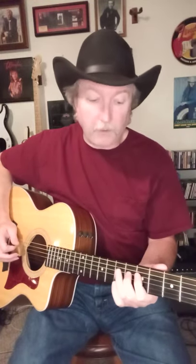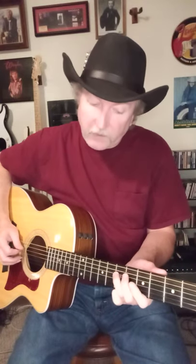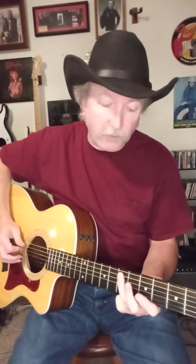3rd fret, 5th string, and then the A chord. Down and up. Down and up — 7th and 5th on the 4th. Down and up — 7th and 5th on the 5th. On the 3rd.